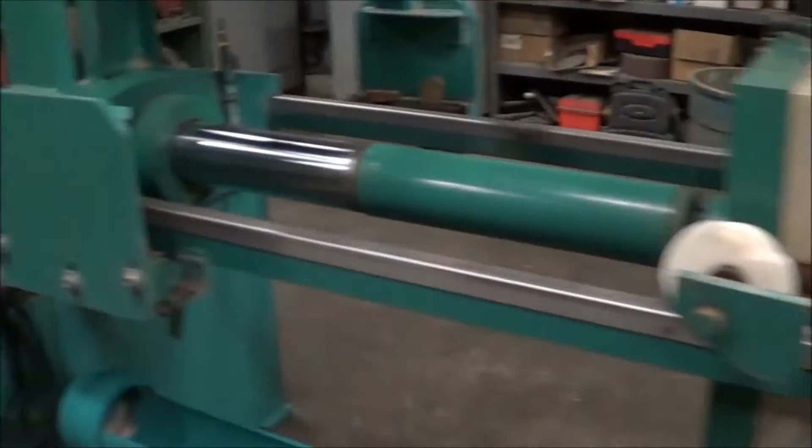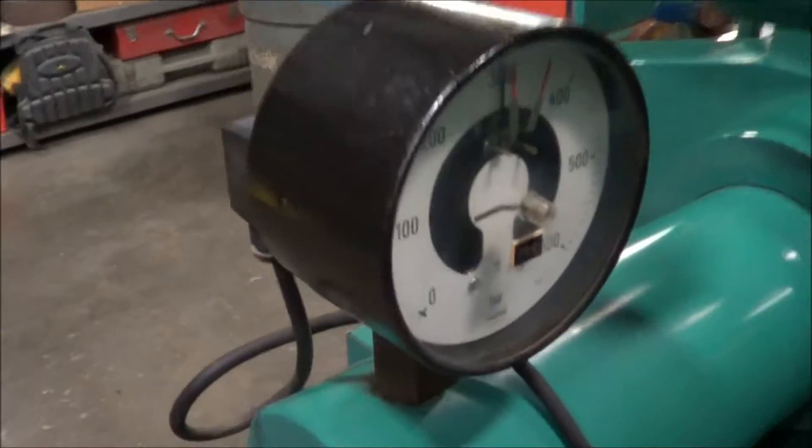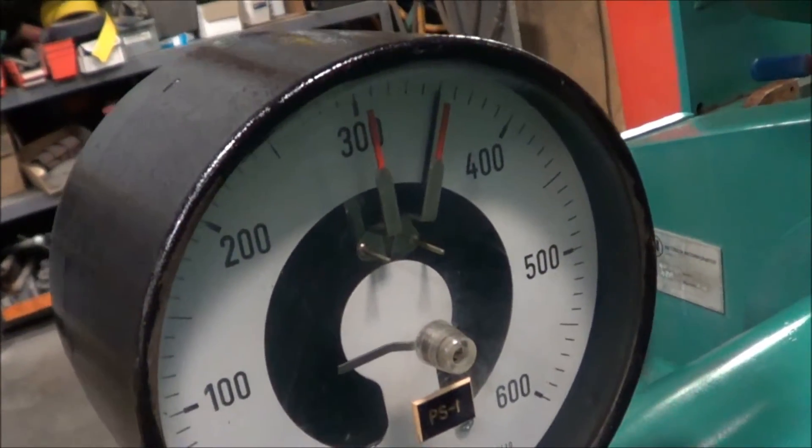The unit will now build pressure — take a look at the gauge. It ends quickly up to pressure.